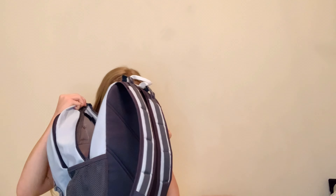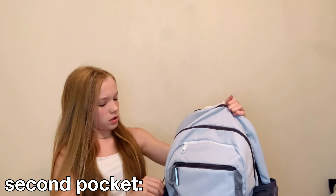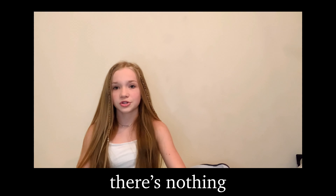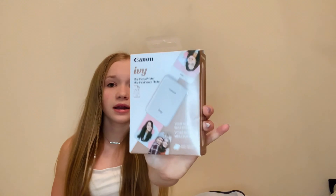I think that's all for the first pocket. Let's move on to the next. Actually, before we do that, I'm going to do a quick unboxing for you guys. I got this like last month or something, but I never opened it because I was going to do an unboxing video, but there's nothing really to unbox, so I'll just show you in this video. I got a Canon Ivy mini photo printer.